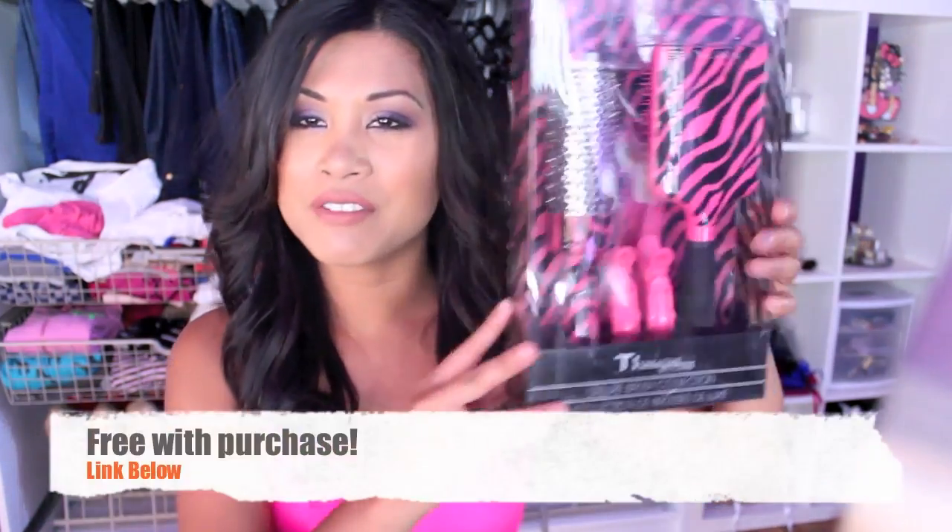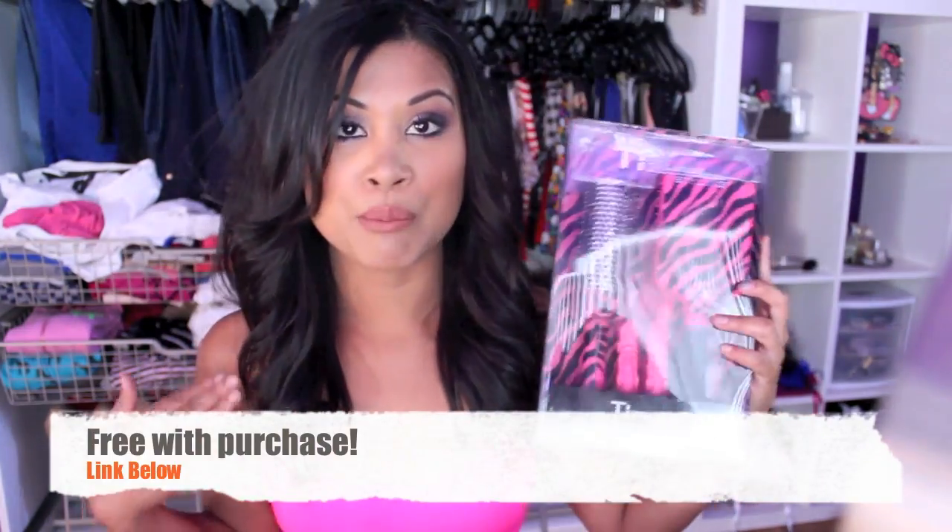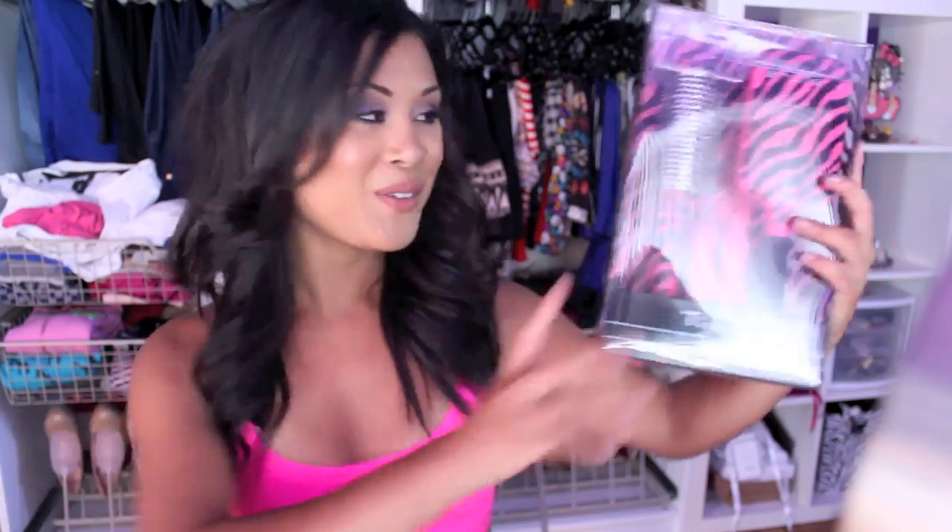I wanted to do a tutorial — kind of like a prom tutorial — but I didn't really have a prom. Maybe because nobody asked me. I wouldn't really call it the prom look. I wanted to give away one of these really cute brushes for you guys. It's from TI Style, which I will be curling my hair with — my hair straightener. I've never been to a high school dance, well, unless middle school counted. I got kicked off the dance floor in middle school because some idiot was grinding on my leg.